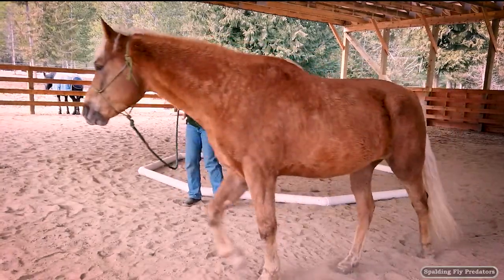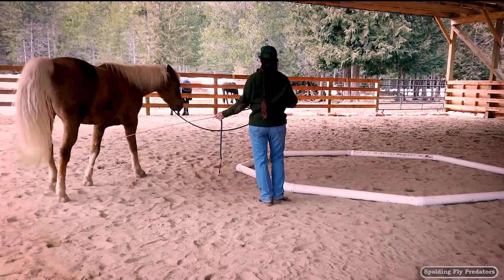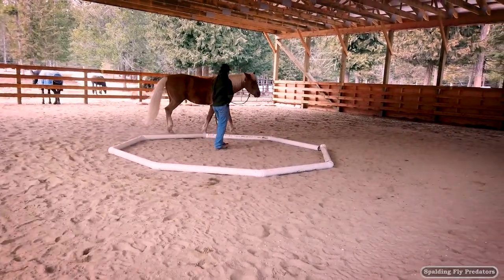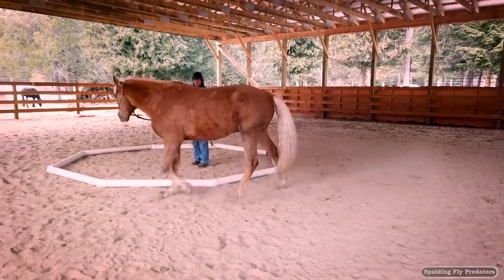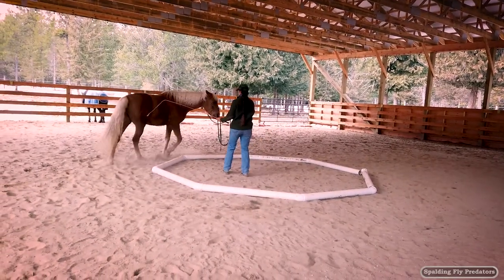Otherwise they kind of disengage and do a mini turn on the forehand. But if you can get your timing right and keep those hindquarters moving, you can keep them moving around the octagon. We're going to drive the hindquarters away and create a shoulder-in on the circle. So I'm going to ask for the horse to look towards me just a little bit more, a little bit of bend through the front of the body, and push those hindquarters away with my whip.